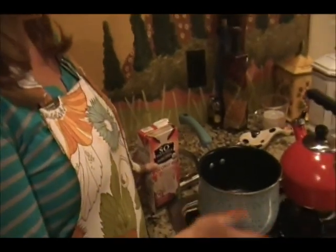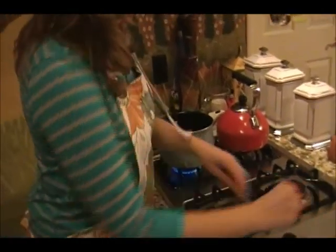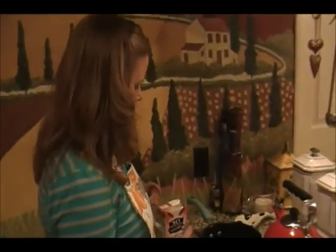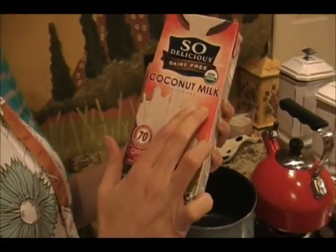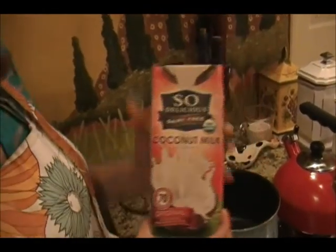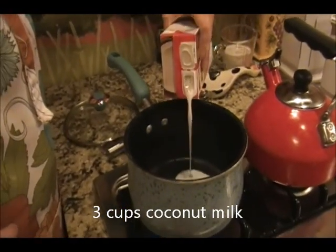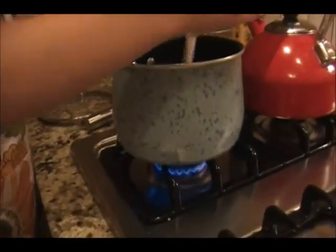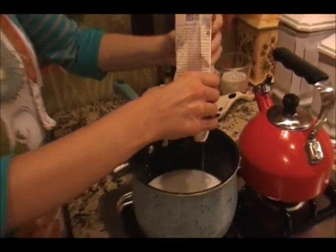Our first step is to get a large saucepan that can hold at least 4 cups of milk, turn the heat on at medium low. You don't want to scald the milk. I have a container of 32 ounces of coconut milk. You only need 3 cups, so just take out a cup and put it to the side - you can use it later for anything you want. Pour the coconut milk in and you'll have 3 cups exactly.